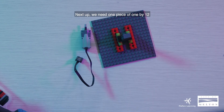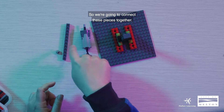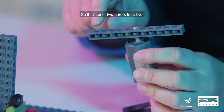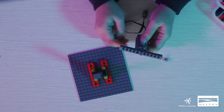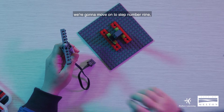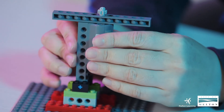Next up we need one piece of one by 12 and one piece of the gear eight tooth. We're going to connect these pieces together. Lifting our motor, we are going to align our tech brick and try to place it in the middle — one, two, three, four, five — and clip it in like this. With our gear tooth, we're just going to put it on our axle like so. After we've done this, we're going to use the base of the motor and clip it on to this structure. There you go.